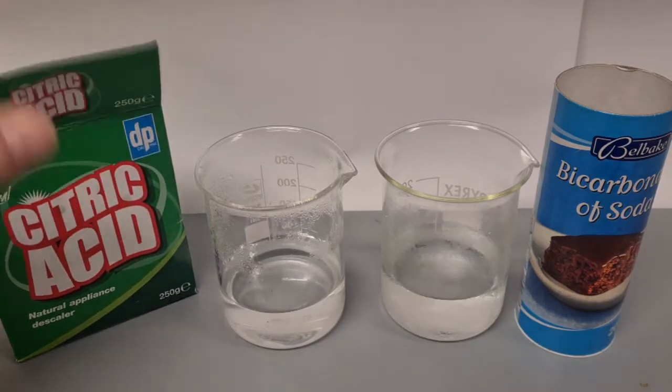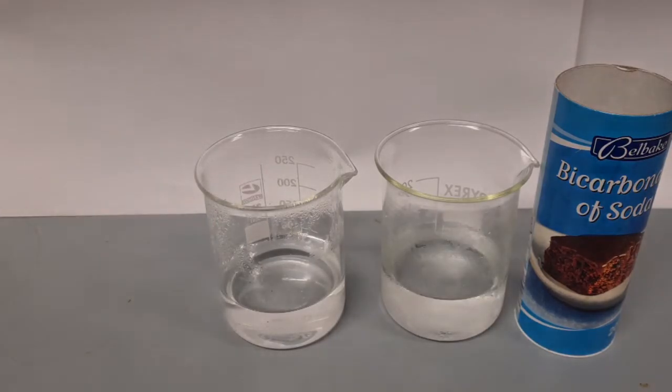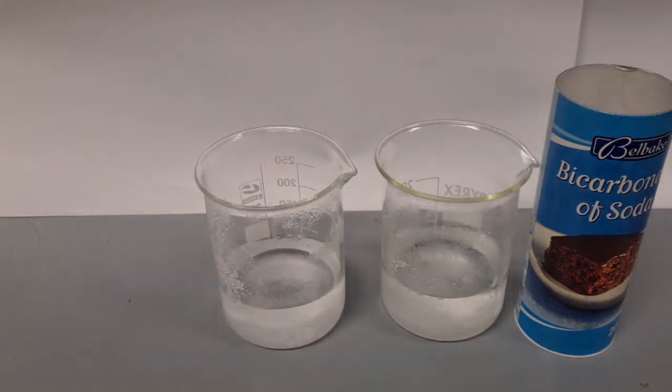I'm going to begin by making a solution of citric acid. I'm going to add a spoon of citric acid to both containers, trying to keep the same mass of citric acid in each.